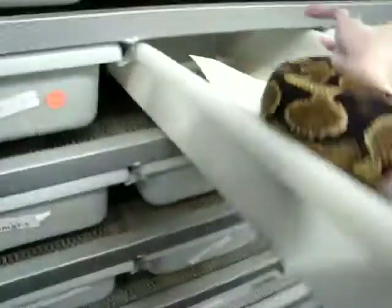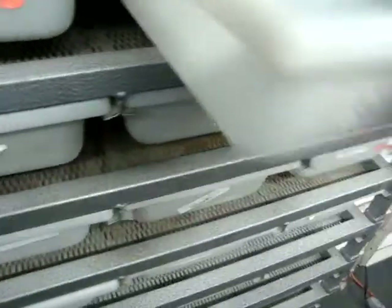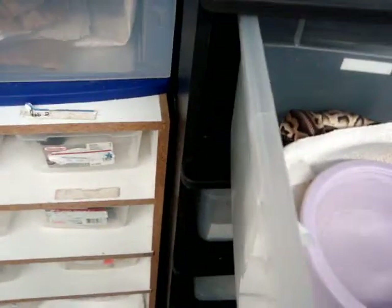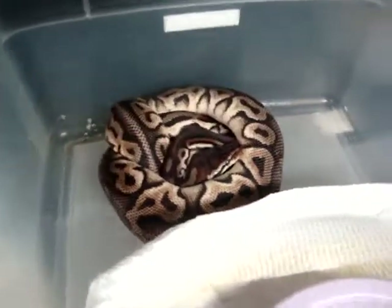Some of them are much better strikers than others as far as aggression — some will come all the way out of the cage, some won't. We've got a lot more down here to feed, so let's try and speed this up just a bit. Our pewter male — he's hiding. At the very least you get to see a lot of stuff.